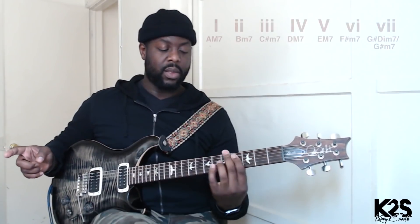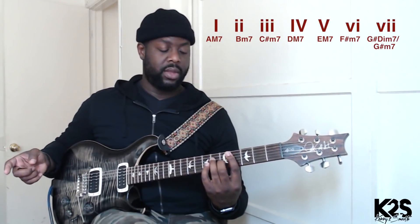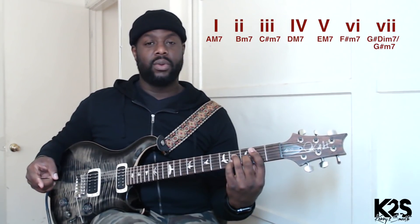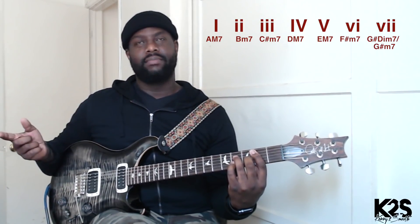We're in the key of A major. The progression is going to be that F sharp minor — if we're thinking about our number system, it's going to be our six. Then move to that C sharp minor, which will be our two, to that D major seven, which would be our four, then our three, which would be that D minor seven.